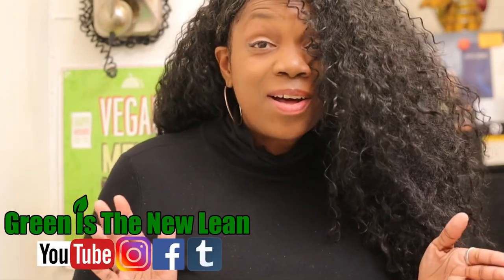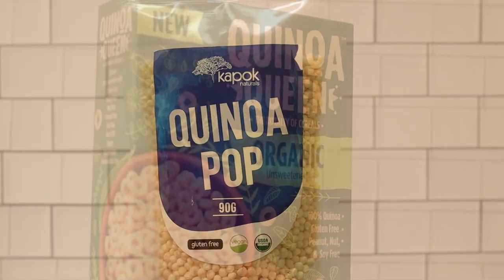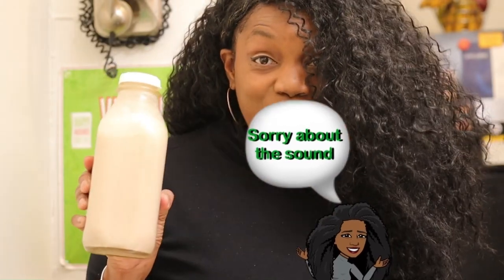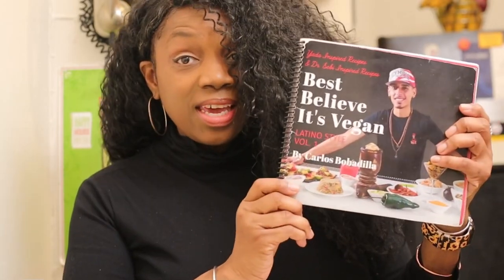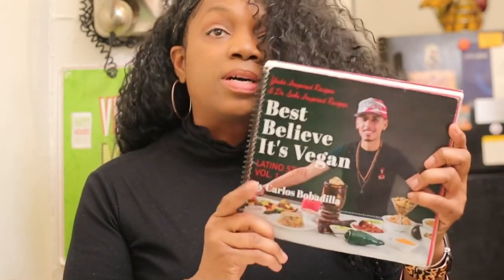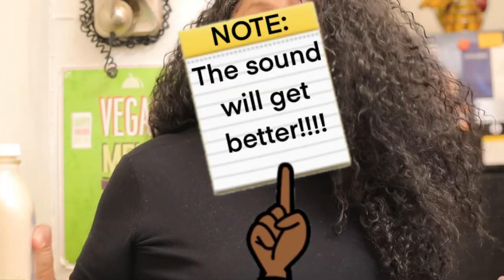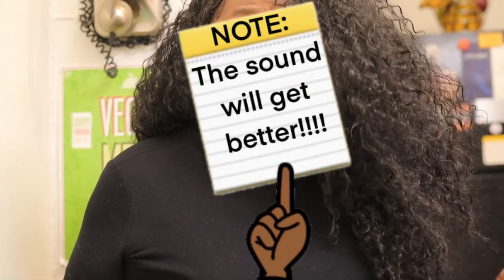Hey everybody, my name is Gadget Trish and I found some Dr. Sebi approved cereals that I want to do a taste test on. Before I get into this taste test, the milk I am using is homemade. I got this from the Bobo Cooks Best Believe is Vegan cookbook — it's the hemp walnut milk. The only difference is I added double the agave and double the dates because I like my milk a little bit sweeter, especially if we're going to be trying unsweetened cereals.